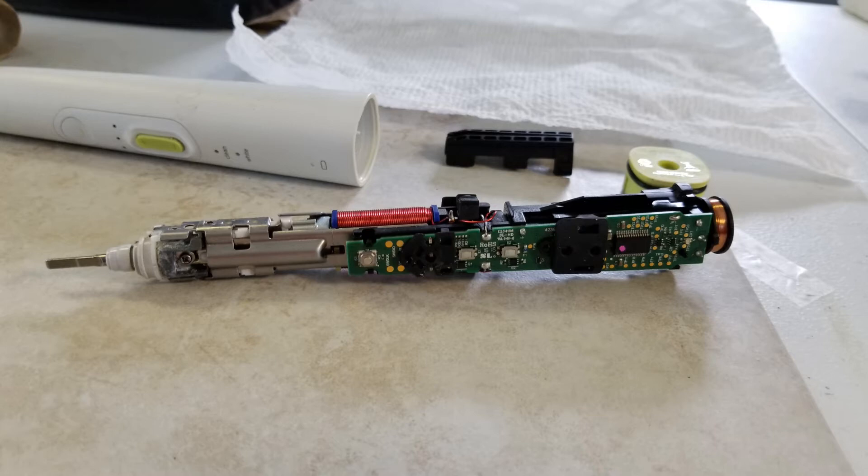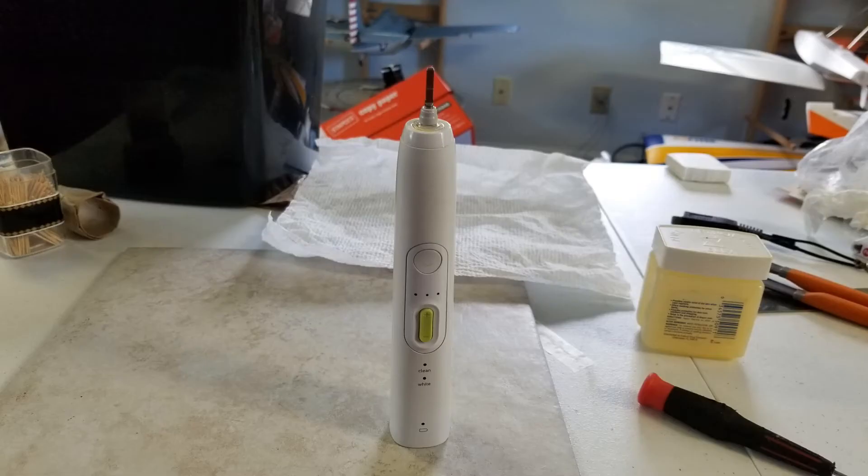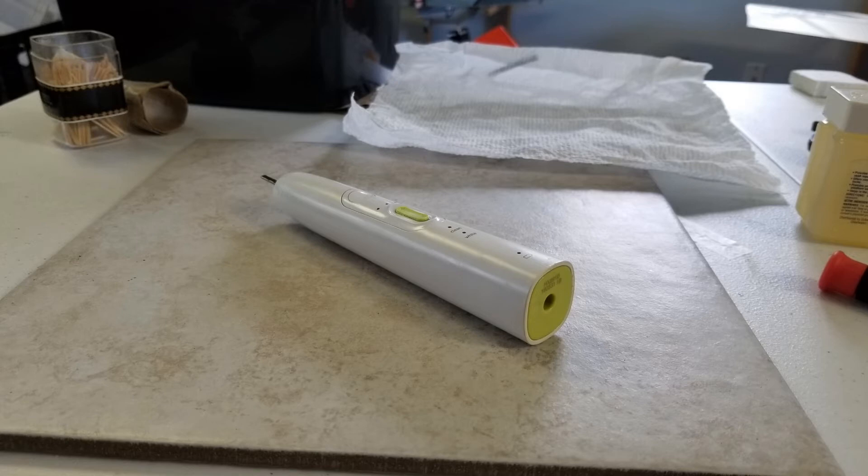The same disassembly and reassembly procedure can also be used to change the battery when it goes dead. To do that, you would need to de-solder the two connectors from the positive and negative ends of the battery where they're soldered into the circuit board. There are vendors who sell replacement lithium-ion batteries for this toothbrush, so that option is available.